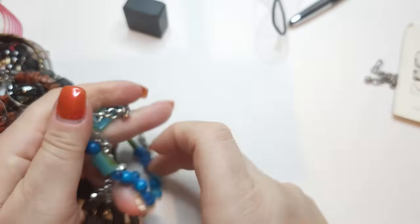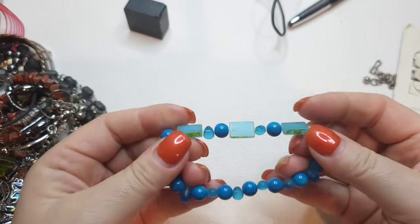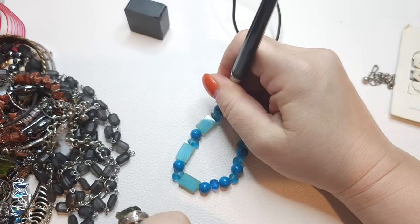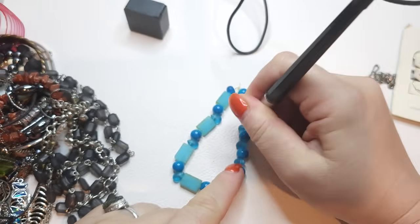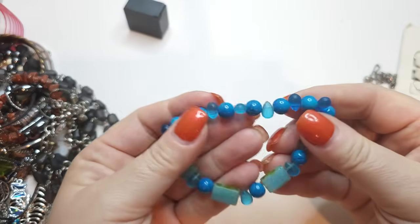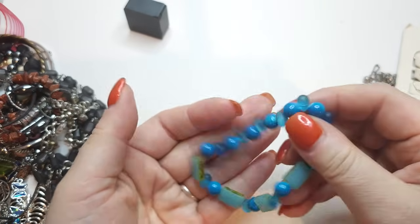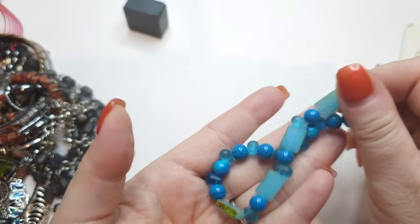This magnetic stretchy bracelet — I don't like the stretch, it's kind of worn. All the beads are glass though. You could take it just for the glass beads and restring it — that's a nice option. Very nice blue color.